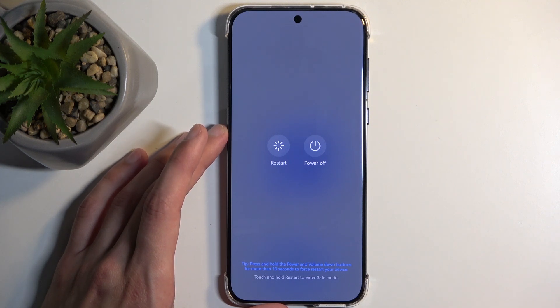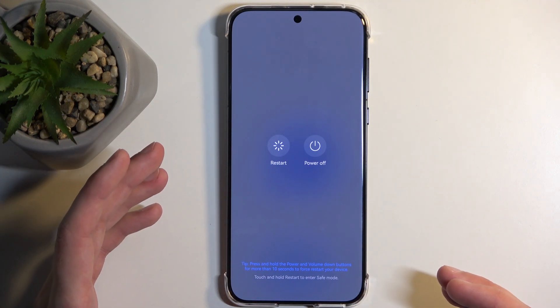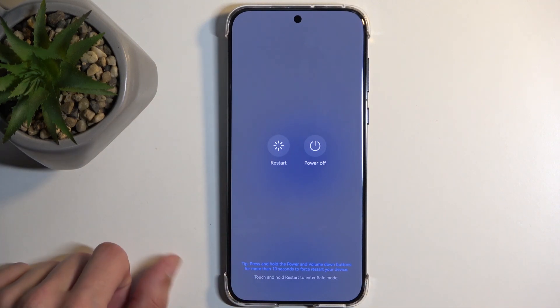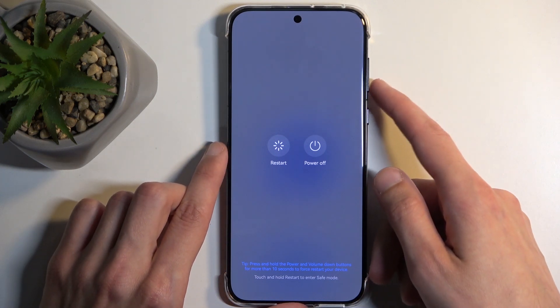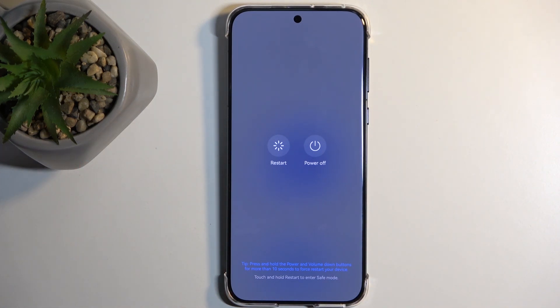One thing — if for some reason it shows up a page for you to confirm your screen lock, and you want to remove it but don't know it in order to turn off the device, what you can do instead is hold the power button and volume down. This is what you would consider a restart button for the phone, though you need to hold it for more than seven seconds.